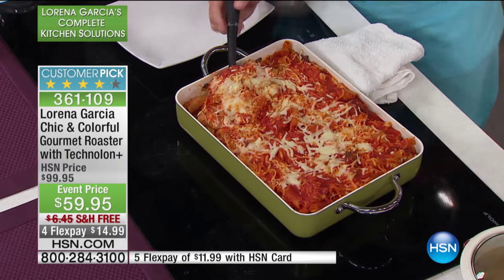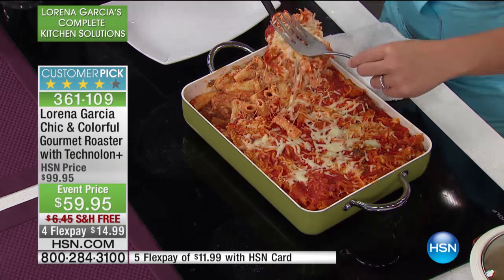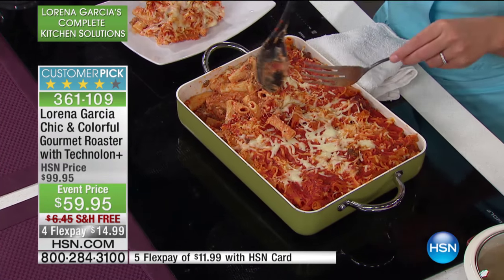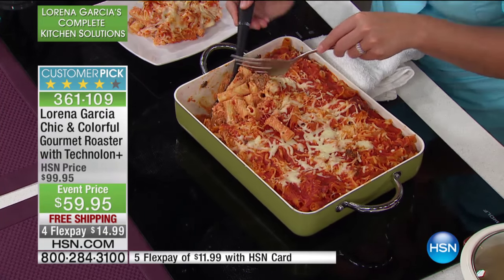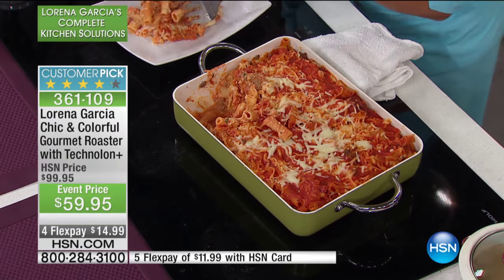Let me take this. I want to show you — I'm going to serve a little bit of this beautiful rigatoni. This is another recipe in my book. I call it pasta food, and it was the name of my first restaurant. I love making it because it's a perfect combination of chicken, mushrooms, a little bit of a pink sauce, and rigatoni.